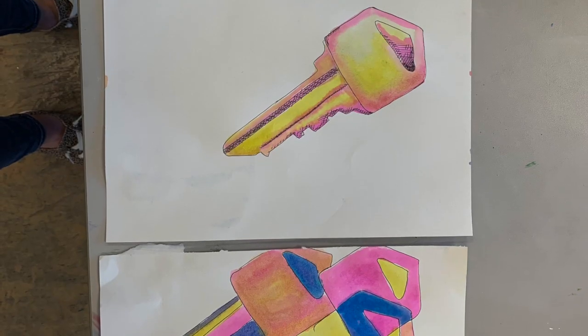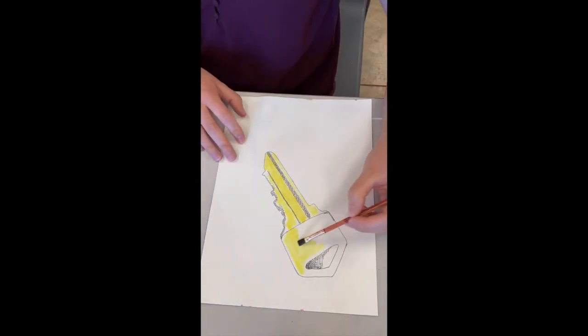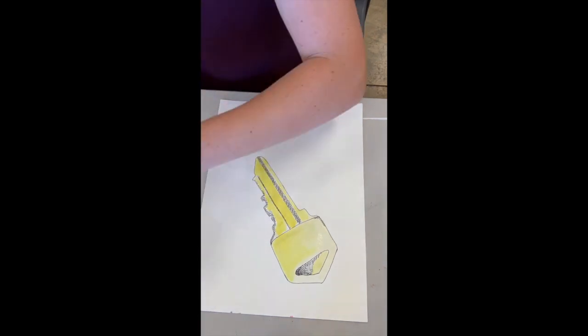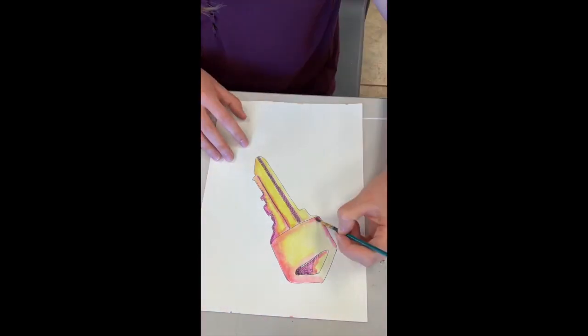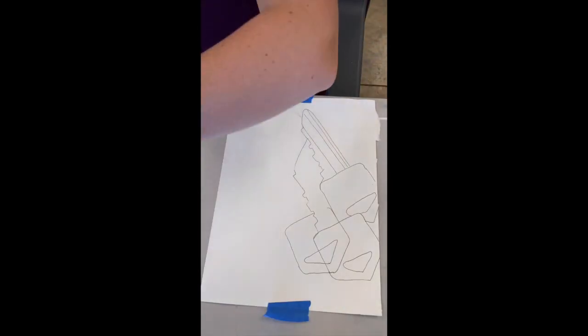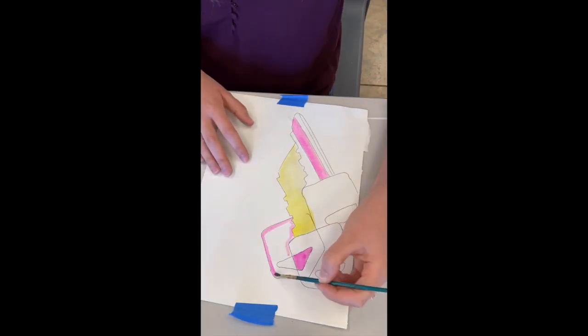I decided to use a color scheme of yellow and pink, then mix those two together to make a coral or a really nice light orange color. I thought that would be really nice and bright in juxtaposition to my naturalistic pencil grayscale sketch. I'm using that for the stylized and also for the abstract version that you'll see in just a moment.